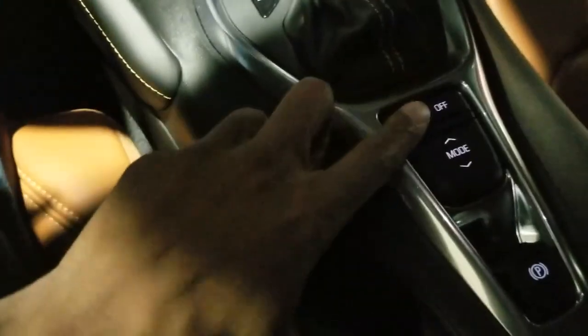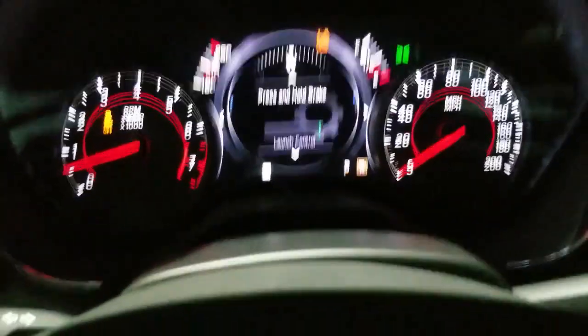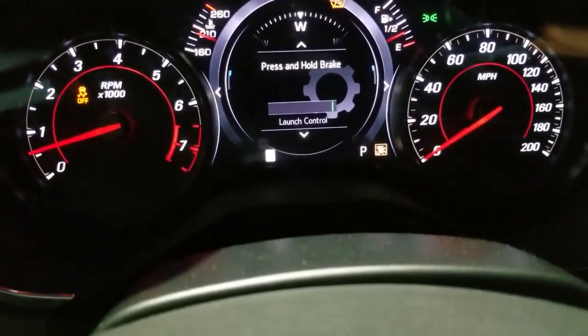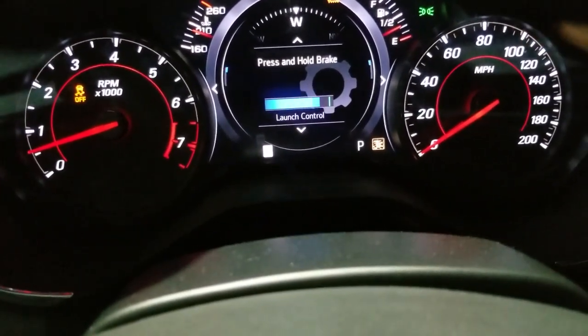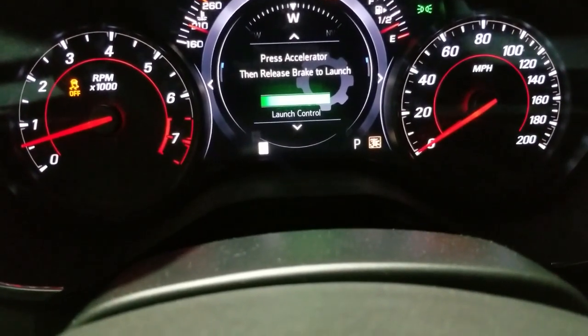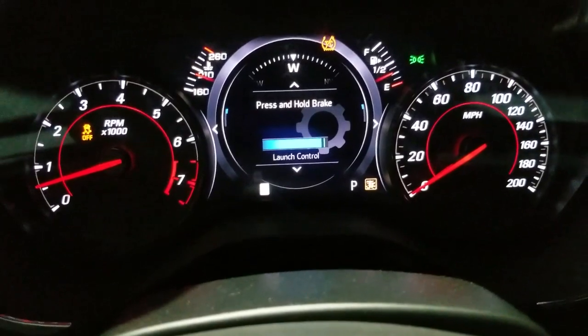Park, track mode — track control off. Hit it twice until the menu pops up and then you can do whatever you want. Press accelerator then release brake. Let me go find a spot to try this out.